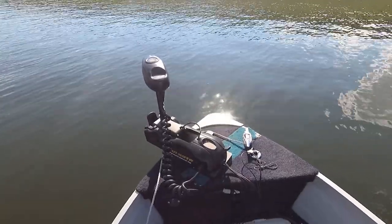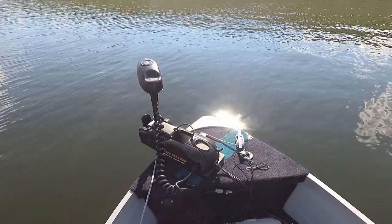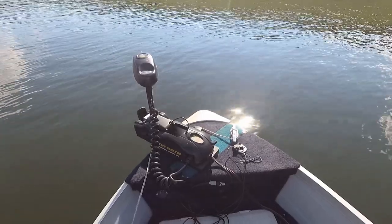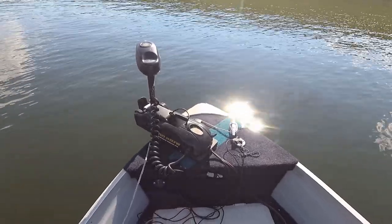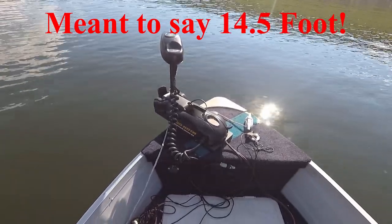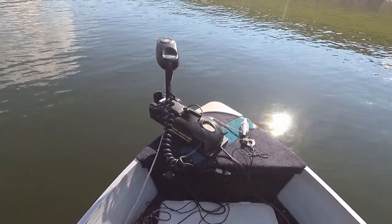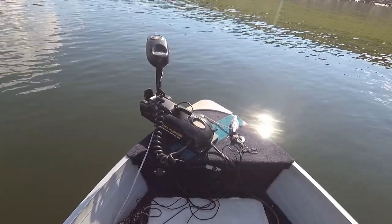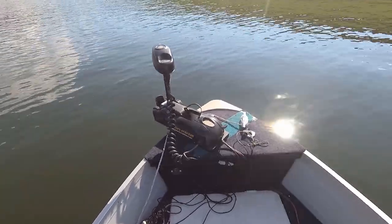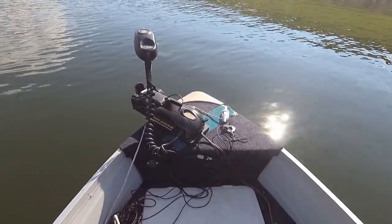There is my trolling motor. It is the Minn Kota PowerDrive V2 — that's a 55 pound thrust trolling motor, 12 volt, with a 54 inch shaft. This boat is a 15 and a half foot Spectrum and it fits it perfectly. It's got enough power to move it around, and I'm more than happy with the power that trolling motor has. That's perfect for this boat — I wouldn't need anything more than that.